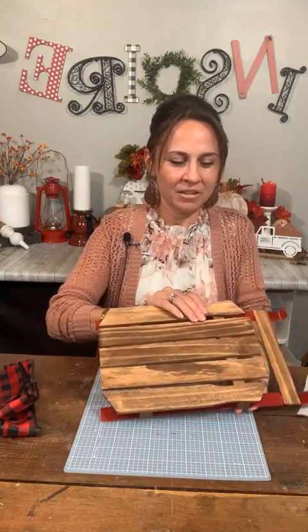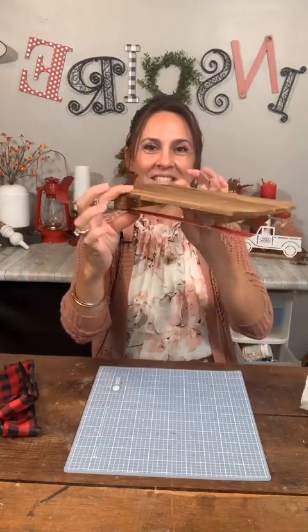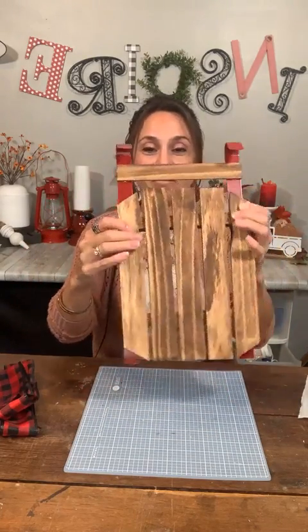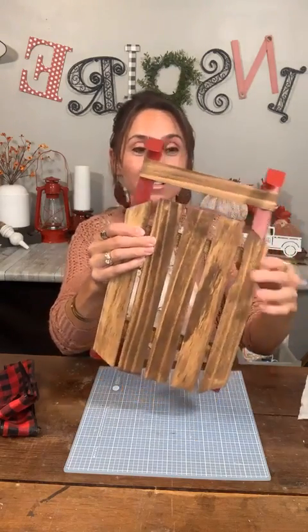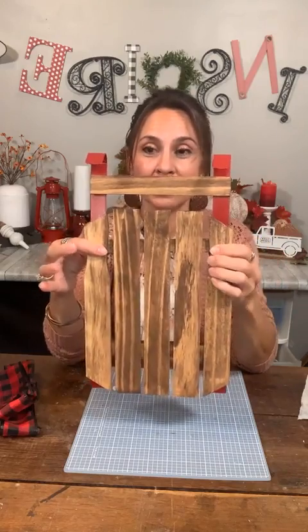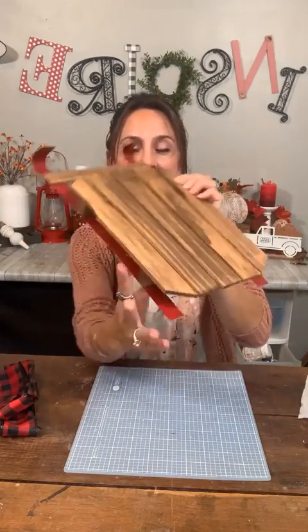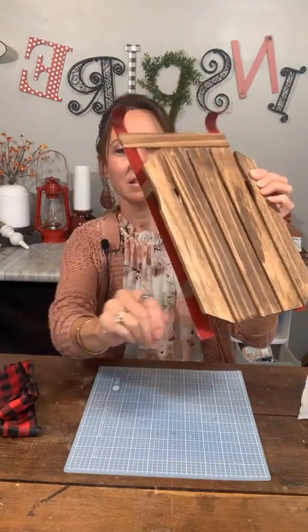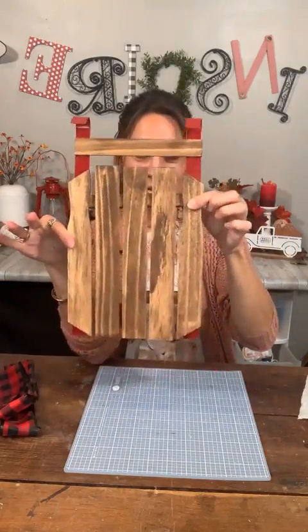My E6000 is not all the way dry. Look how cute this is — and so simple. You could hang it. We're going to decorate it a little bit, but you could hang it on the door. We're going to hang a jute hanger on it, or you can leave it sitting on your table for a table setting in the center. Adorable.